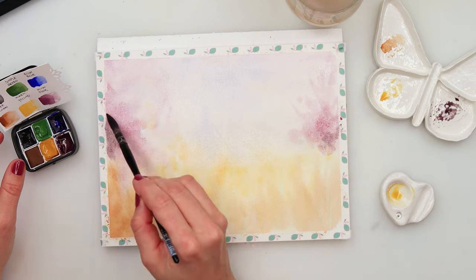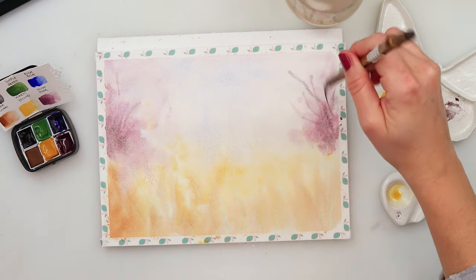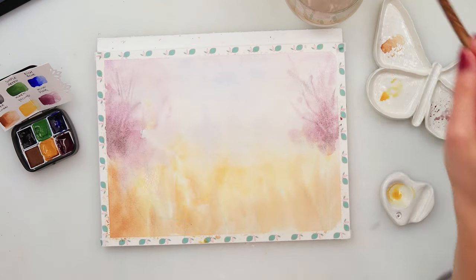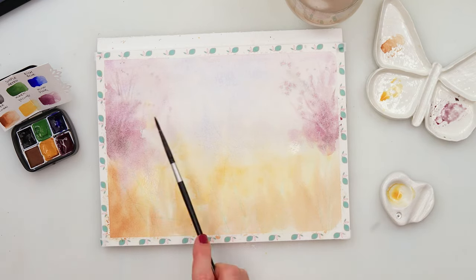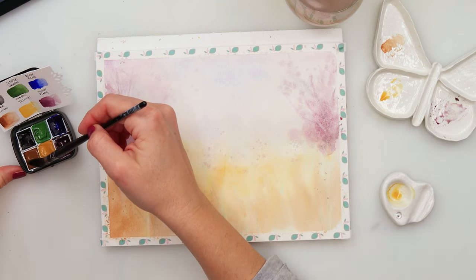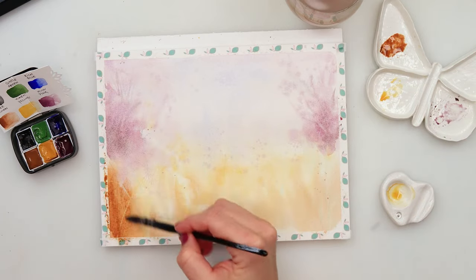I've added a little bit of black mixed with wow pink and I'm adding them to those trees, making it look like there are also some branches and bushes. A little bit of splatters with that beautiful pink color, and also a few splatters in the lower part where the yellows are. Now picking up coffee brown again and adding it at the same place in the lower part of the painting.